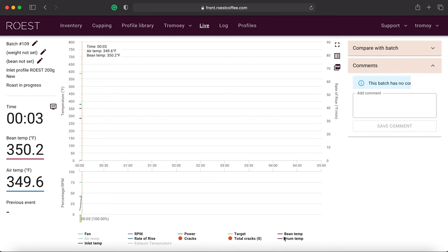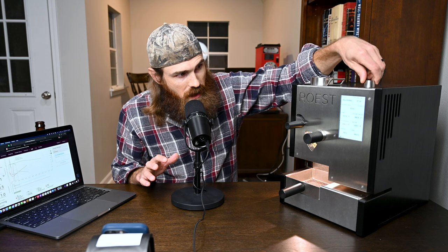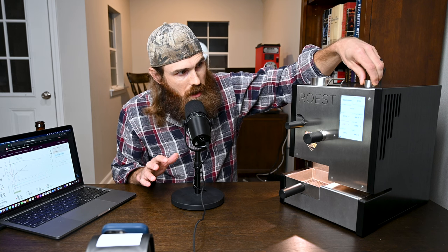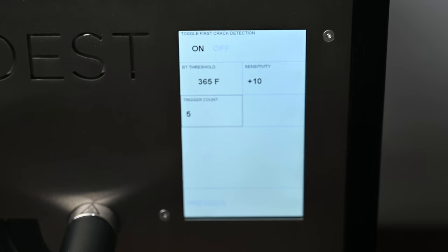Once the chamber handle comes up after charging the beans, it automatically triggers the graph to start tracking. At this point you can sit back and read a book — nothing pairs better with coffee roasting than a good book like Letters from a Stoic by Seneca. You can also cup some coffee or review previous roasts and compare them to how the current one is doing.